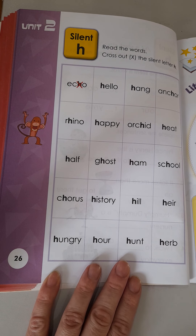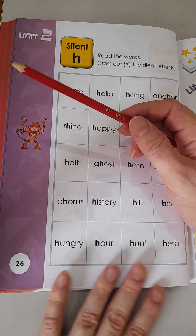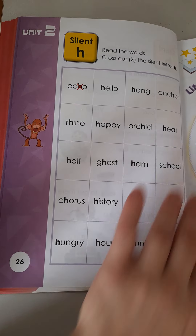All right, boys and girls, let's take a look at our first worksheet for today. If you have your activity book, please go to page 26. All right, boys and girls, let's have a look.